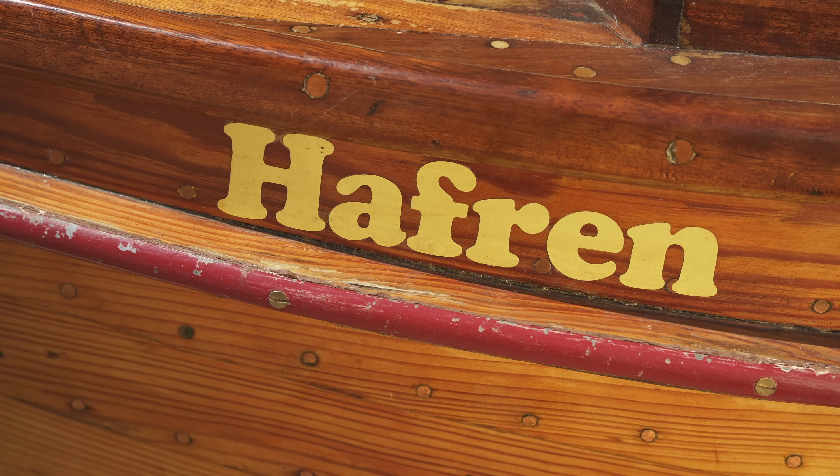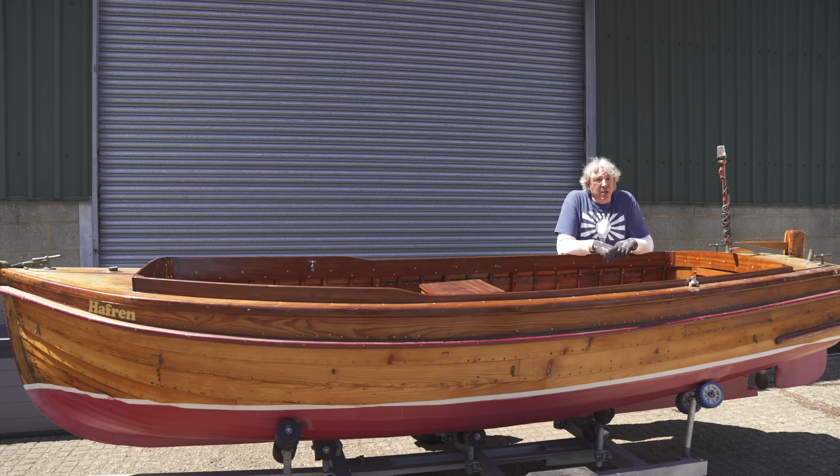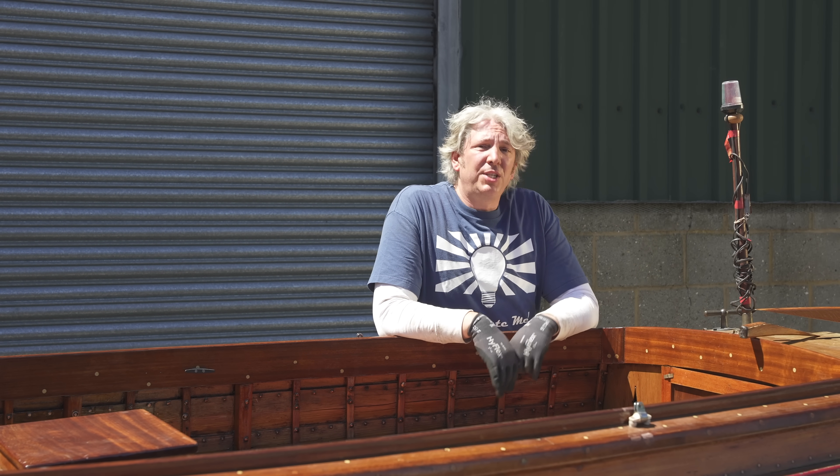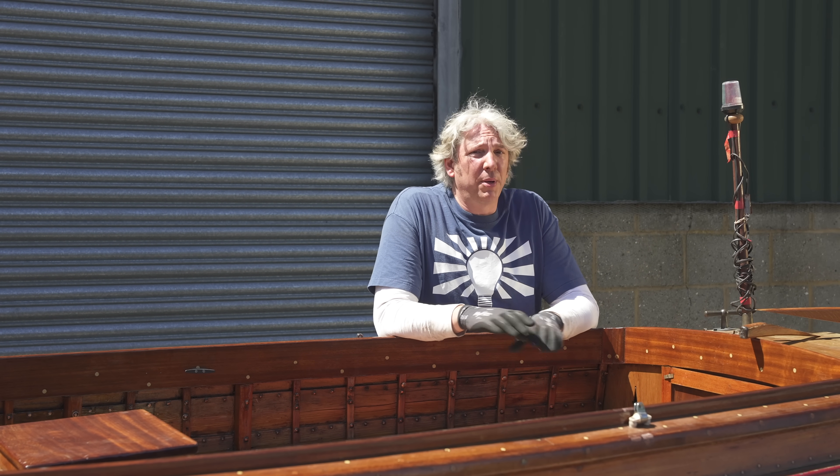The name Haffron actually refers to an ancient English princess who was drowned by her Welsh mother-in-law. And that leads me to our first problem, because I'd rather like to avoid that. I found this languishing in my mate Martin's yard and it had been out of the water for a couple of years.